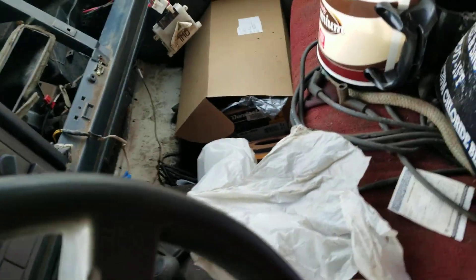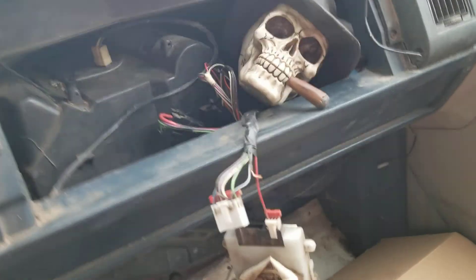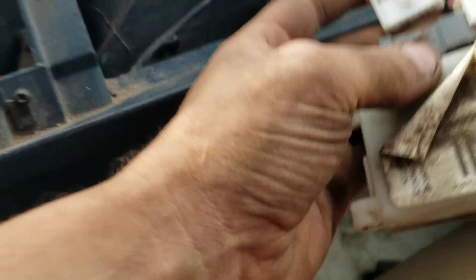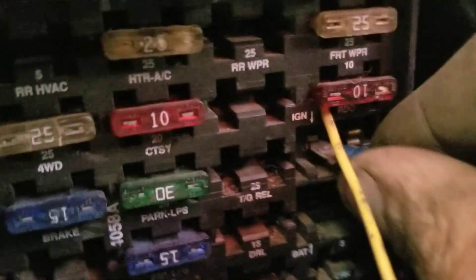Then you gotta go over to the ECM here and plug it in. That broken wire is not necessary. Then under the dash you gotta take this red wire and plug it into the broken fuse box. Get the fuse box lined up so you can plug it in — just pull it up — and this goes into that pin slot right there.